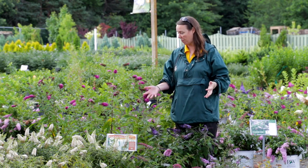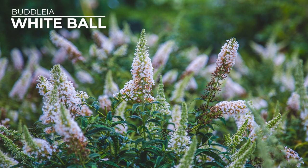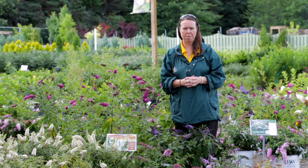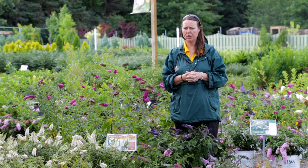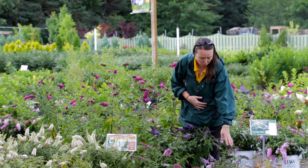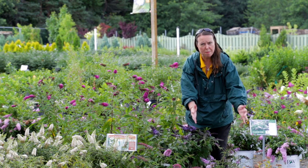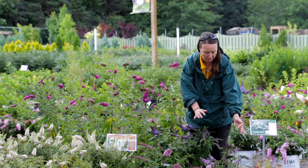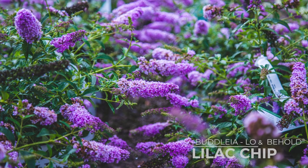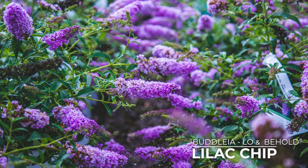I have a lot of different varieties around me. White Ball is right here — an excellent white that stays nice and round in its habit, a beautiful butterfly bush if you're looking for a pure white. The Low and Behold series again is very compact, almost like a ground cover at times, with a weeping to mounded habit. Lots of different colors in that series. This one here is Lilac Chip — a beautiful light lilac color, really beautiful.